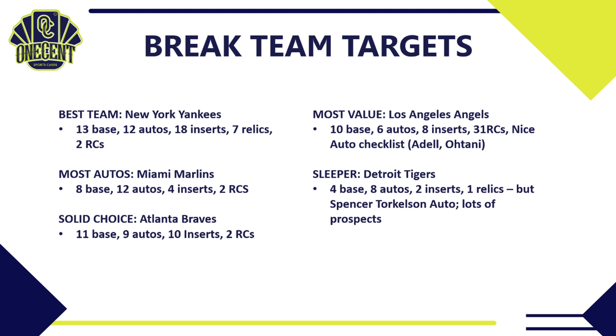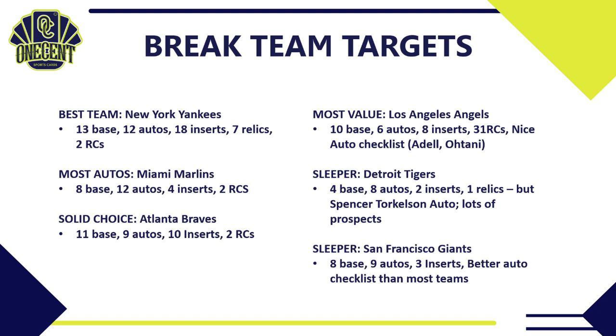For sleepers: first, the Detroit Tigers. They only have four base cards but eight different autos — quite a few compared to most teams. Just two inserts and one relic, but there is a Spencer Torkelson auto available, plus Tarik Skubal, Casey Mize, and other prospects signed. It's a small checklist, so the price will be low — you might even trade for the Tigers in a random break — but it's packed better than a lot of teams going for more money.